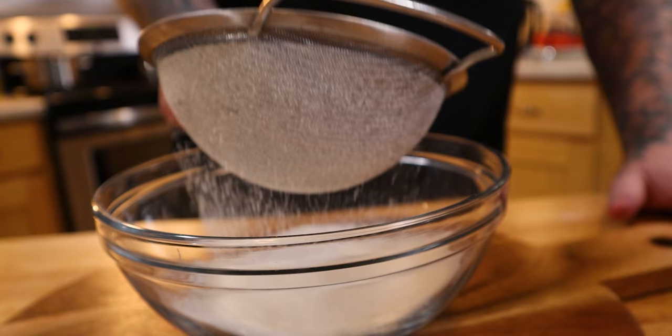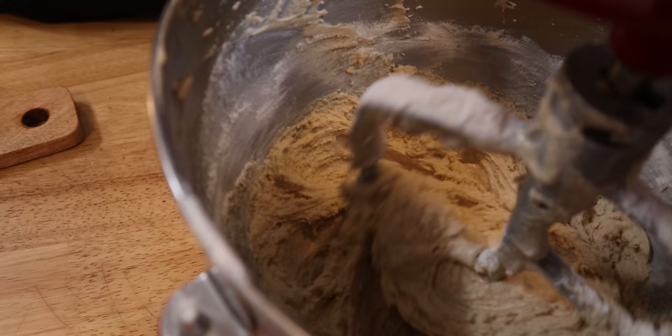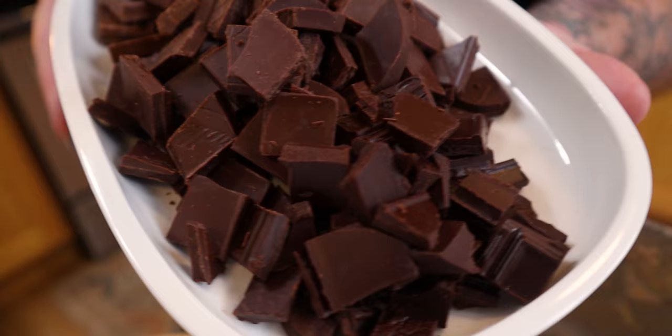two and a third cup of bread flour, a quarter teaspoon of baking soda, and a fat pinch of salt. We're using bread flour because it has a high percentage of protein, which means more gluten, which means fluffier cookie.